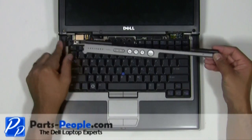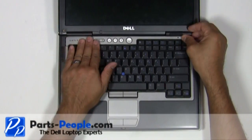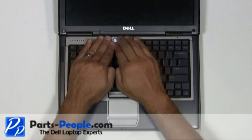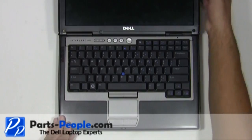Place the left edge of the power button cover into the laptop and snap it into place, working your way to the right. Close and flip the laptop over.